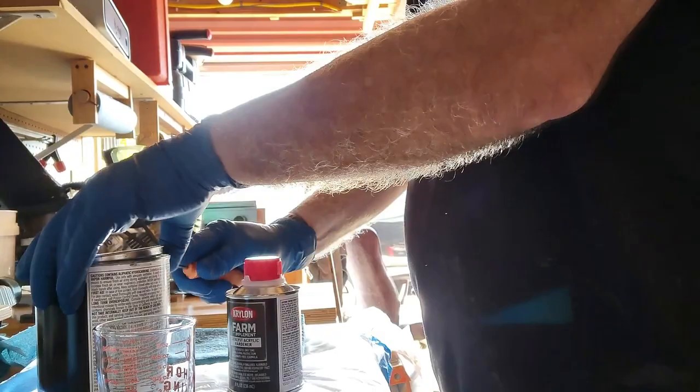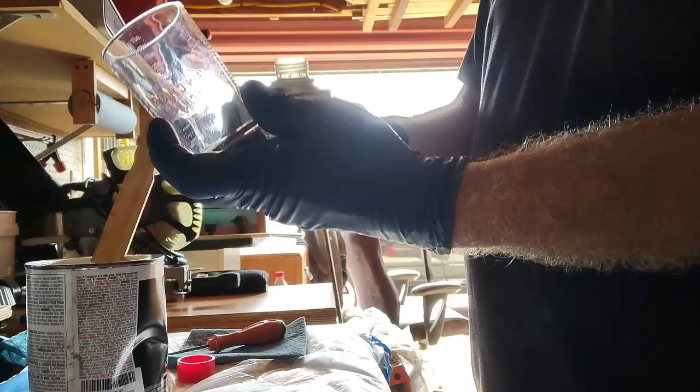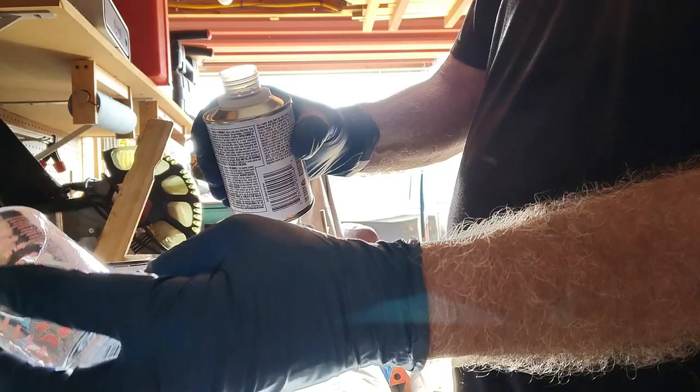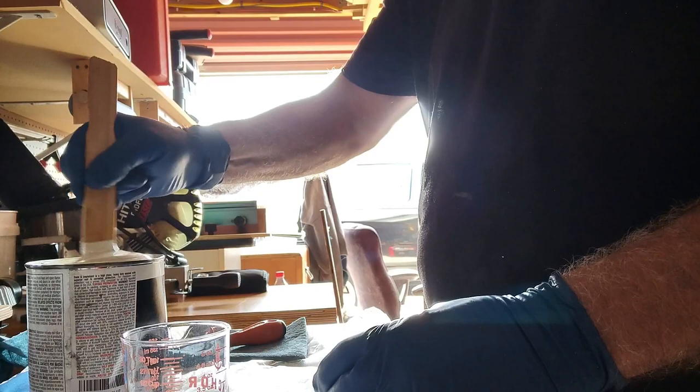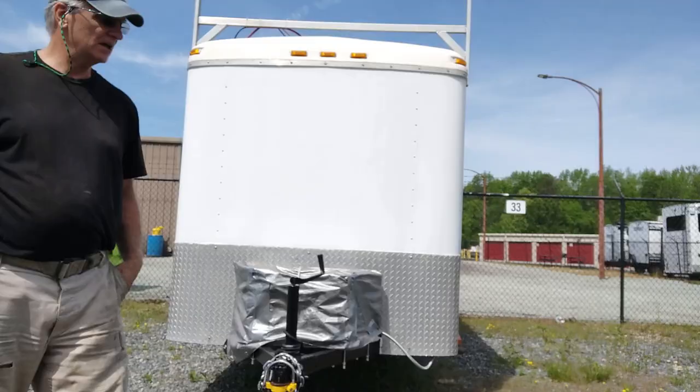I'm going to go ahead and open up my paint and stir it up. Then I'm going to fill the measuring cup with two ounces and throw in the two ounces of acrylic hardener — that brings it right up to the top of the can. I'll go ahead and mix this up and take it out to the trailer and start painting.